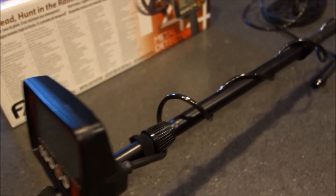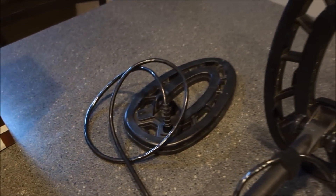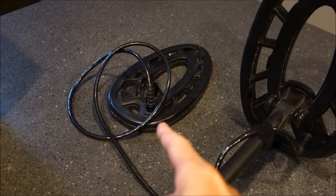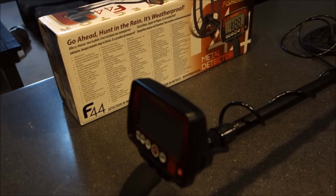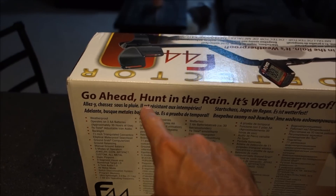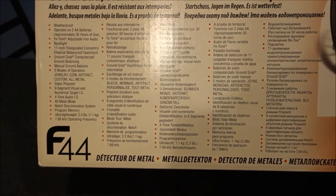The F44 is their weatherproof metal detector — not waterproof, just weatherproof, something to note. It comes with this 11-inch concentric search coil, and there we have the 9-inch concentric coil from the F22 as well. The 9-inch comes stock with the F22; the 11-inch comes stock with the F44. There are three detectors in this lineup: the F11, the F22, and the F44, the last two being the weatherproof edition. The box says 'go ahead, hunt in the rain — it's weatherproof.' Pretty cool boxes that First Texas makes.